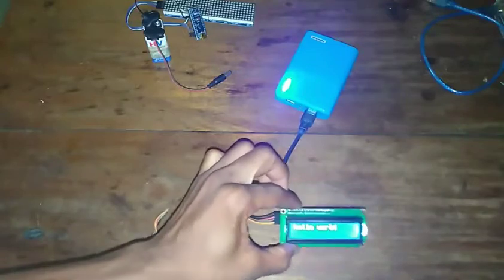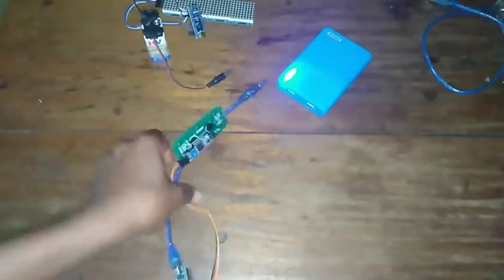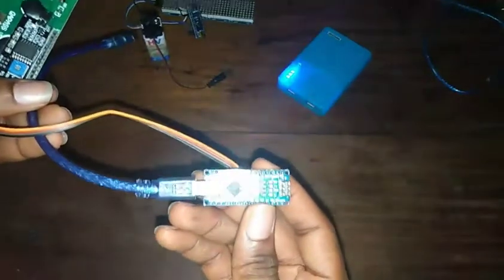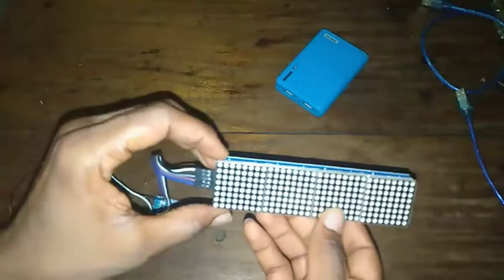I did a project yesterday just trying to display 'hello world' — I showed someone just how simple this can work. I used an Arduino Nano, which you won't find in your starter kit — you need to buy it separately. This is one of my projects using four 8x8 LED display boards, each with its own driver. I got this for about five dollars.